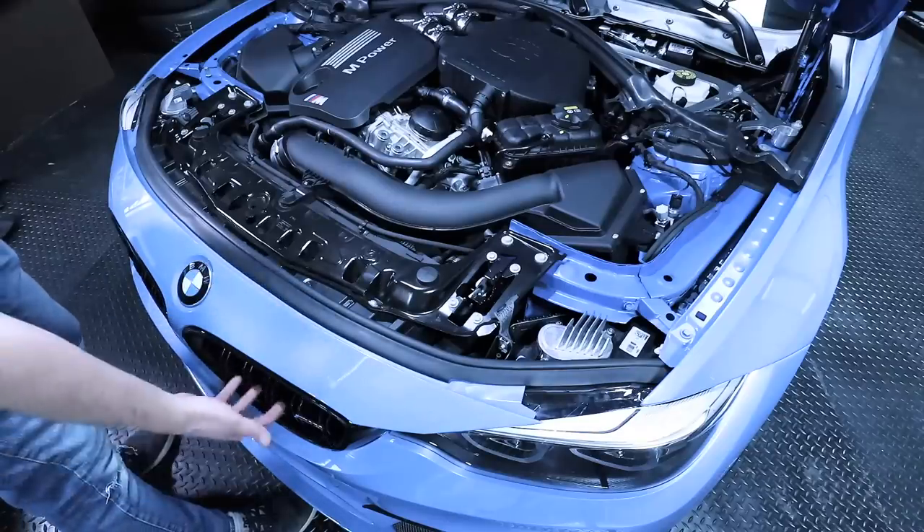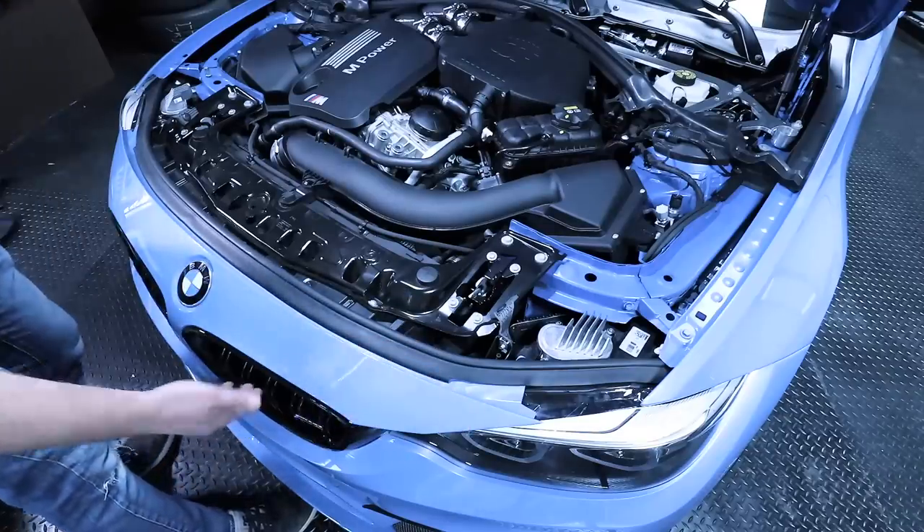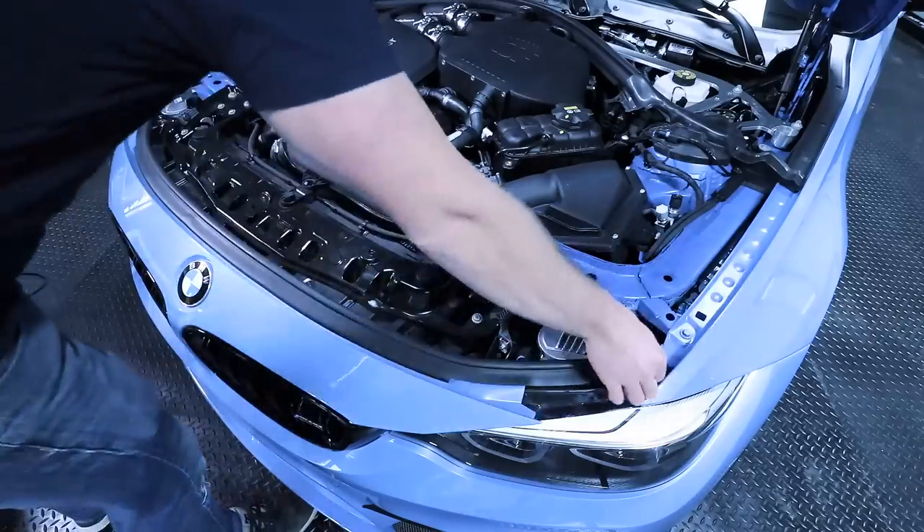For this installation, we're going to need to get behind the kidney grille, so you can either remove the entire bumper or just remove the kidney grilles. Most of you at home are going to want to just remove the kidney grille, so we're going to show you how to do that safely.